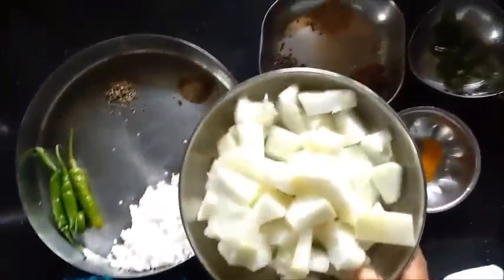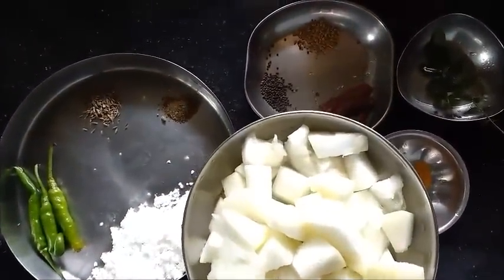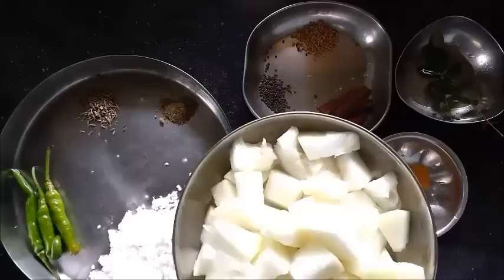Hello viewers, I am going to make a little more ingredients.